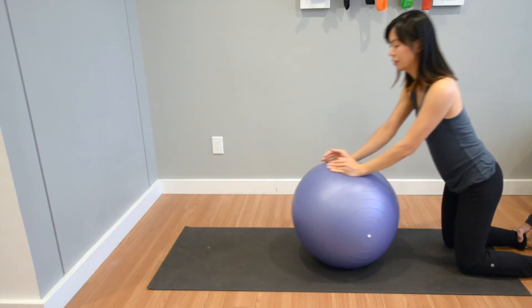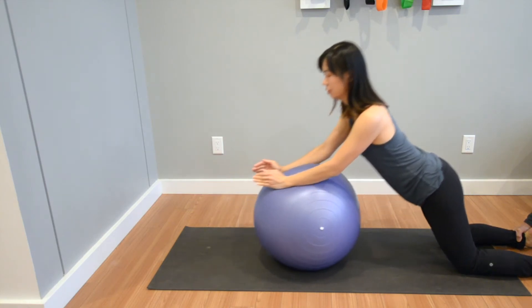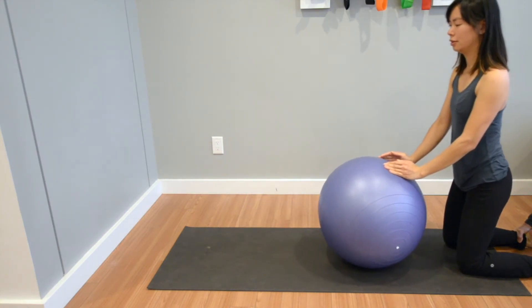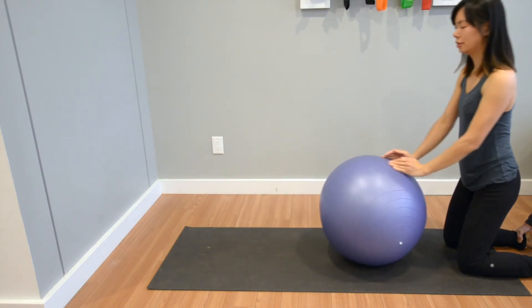If you're unsure about the exercise or have uncertainty about where you're at with your recovery, book an appointment and have one of our physiotherapists at either our North Burnaby or Vancouver locations to check things out.